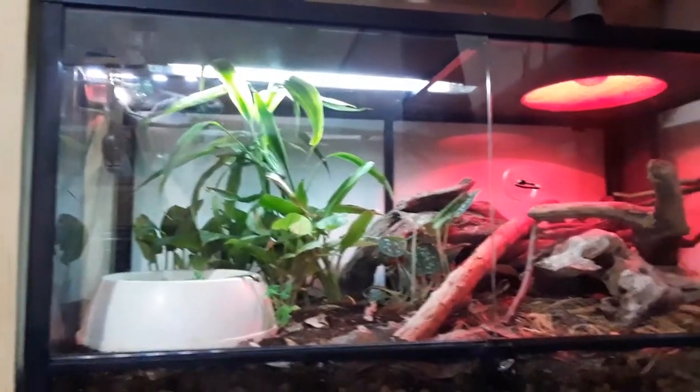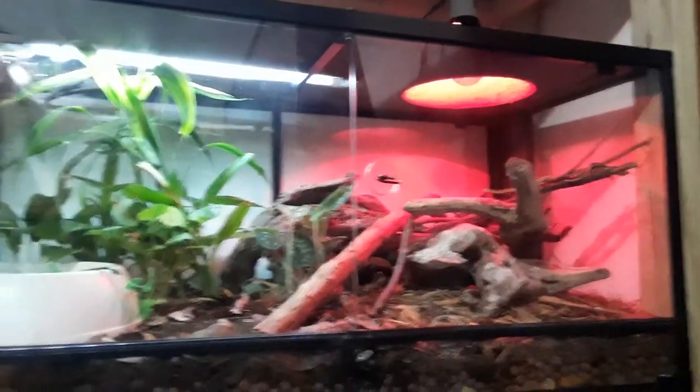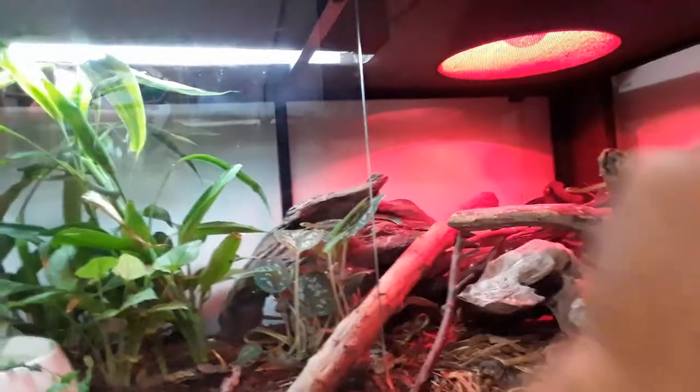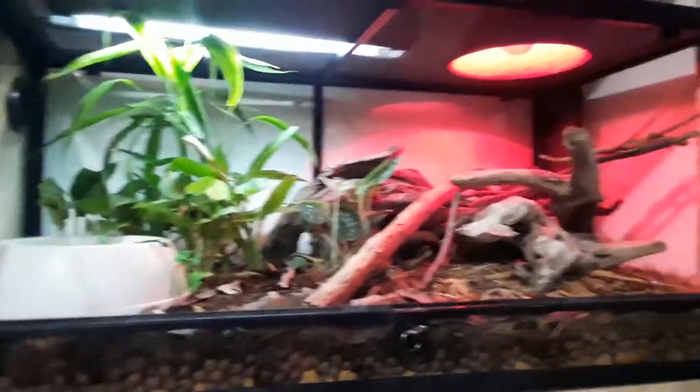Hey herpers, herpetologists, and everyone else. I'm doing an update slash upgrade video of these three little baby rough green snakes that my girlfriend and I hatched a little over a year ago. I've upgraded them to this 40 gallon front-opening vivarium slash bioactive setup.